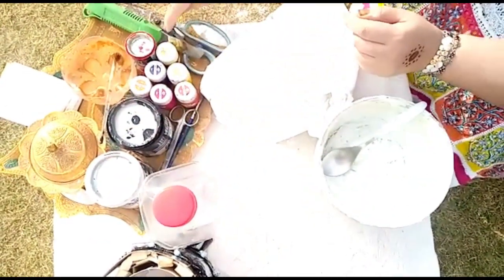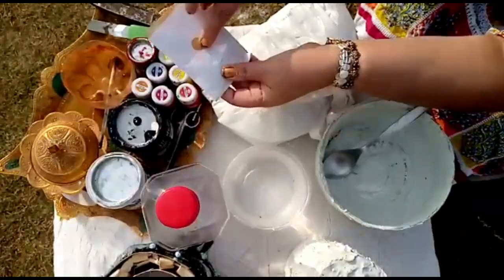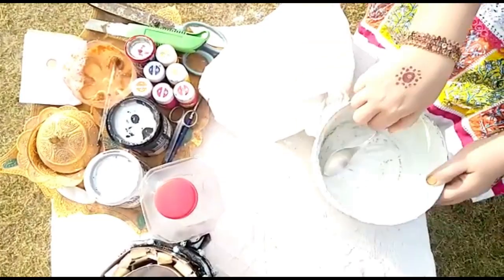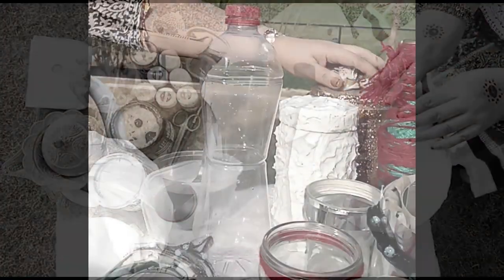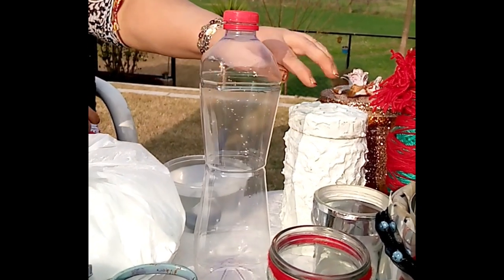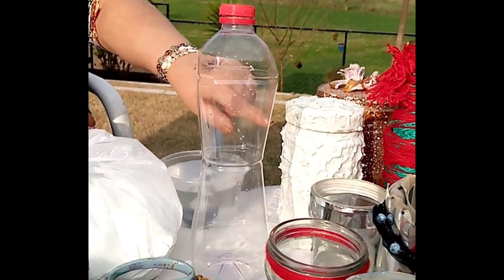scissors, paper cutter, golden powder paint, glitter, plaster of Paris, water, and a mixing bowl. First I will cut the bottle with the paper cutter. Now I am making a thick solution of plaster of Paris.